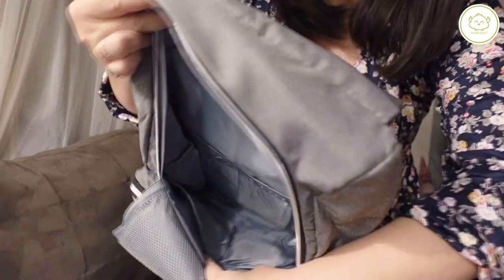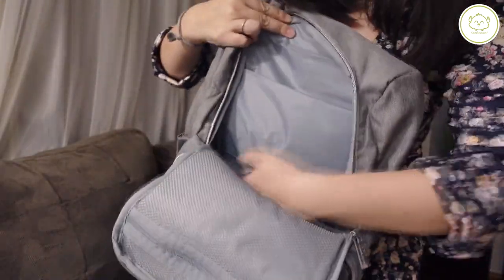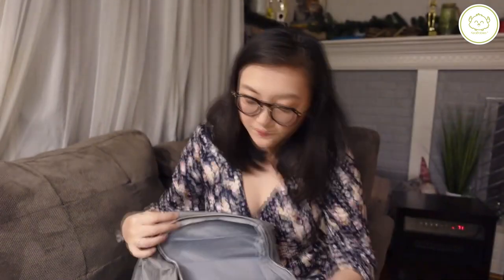And then a big compartment down here, but then it also has little pockets — six pretty good sized pockets in here. I'm very surprised at how many little compartments this has already.